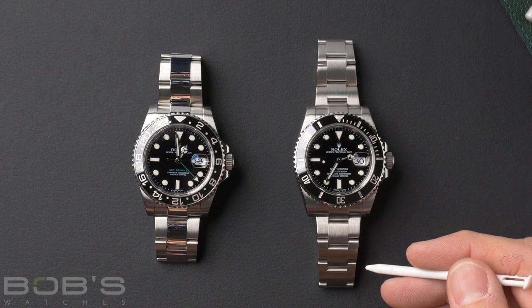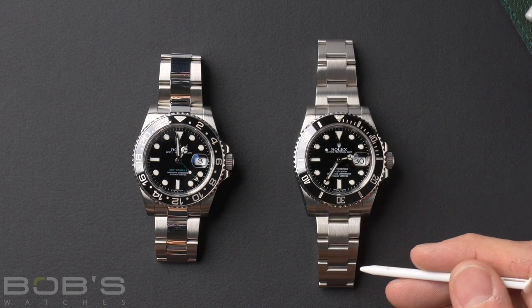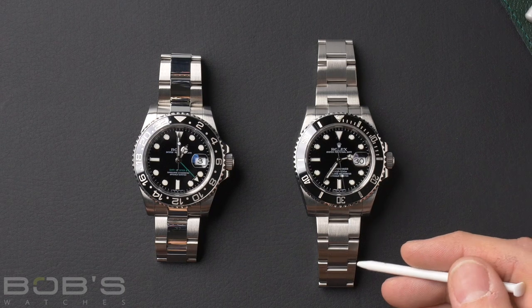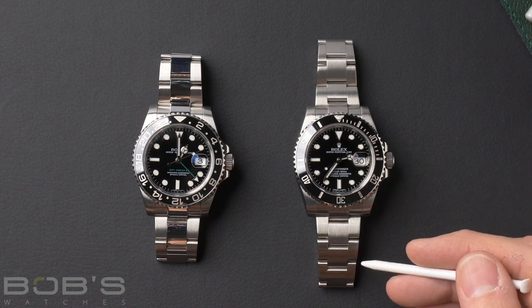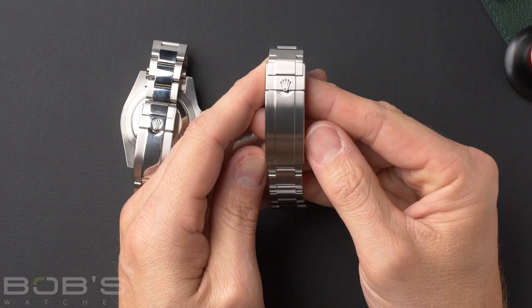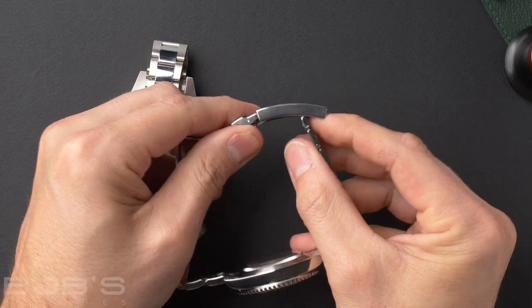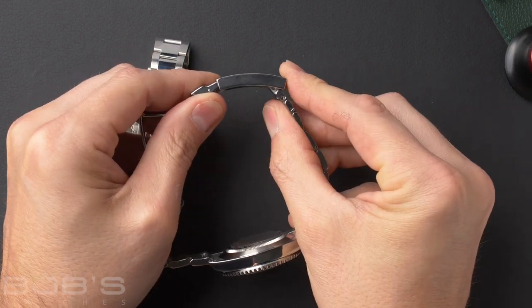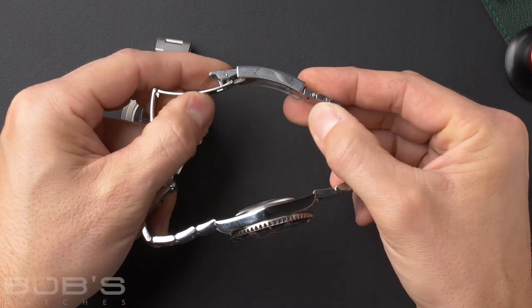The Rolex Oyster bracelet is really the go-to bracelet for sports watches. You'll find it on Submariner, Sea-Dwellers, GMT, and some watches are only available with the Oyster bracelet, like the Rolex Explorer. It's also available in the most options — here we have the stainless versions, but it also comes in gold and several different versions of two-tone. The Oyster bracelet is fitted with the Oyster clasp or the Oyster Lock safety clasp, along with various extensions depending on the model. The Submariner here is fitted with Rolex's Glide Lock extension, where you just pop it open, slide it out, and pop it back. This is a wetsuit extension, but it also serves as a really nice micro adjustment.